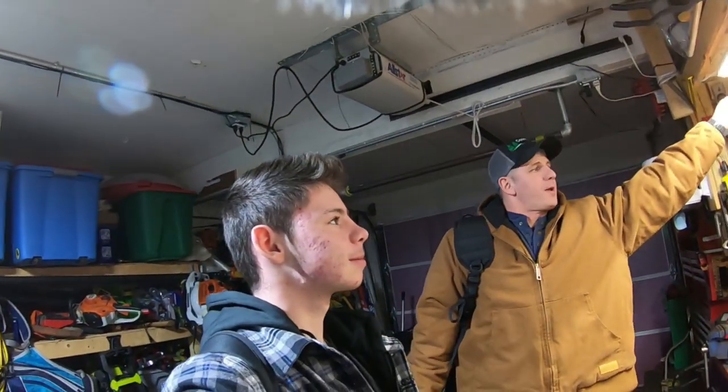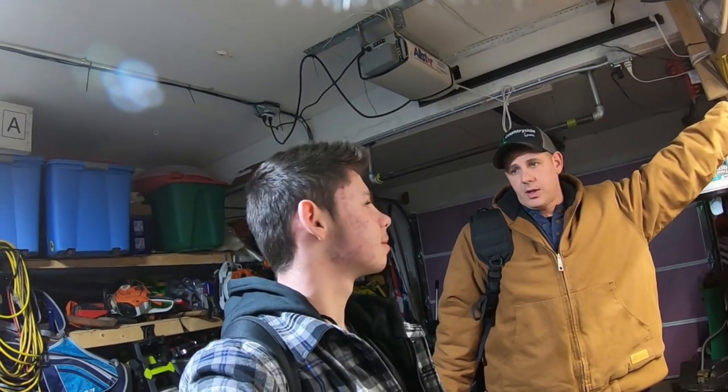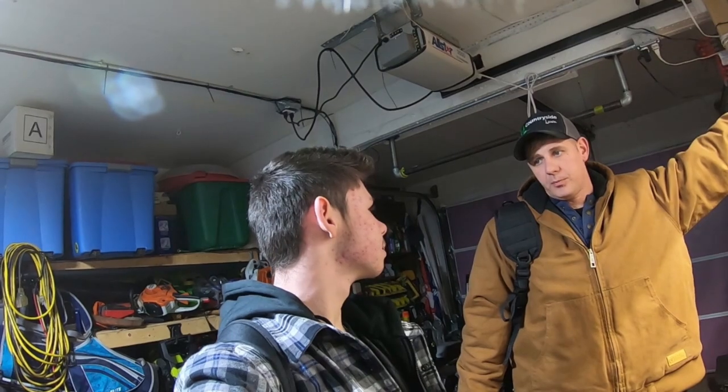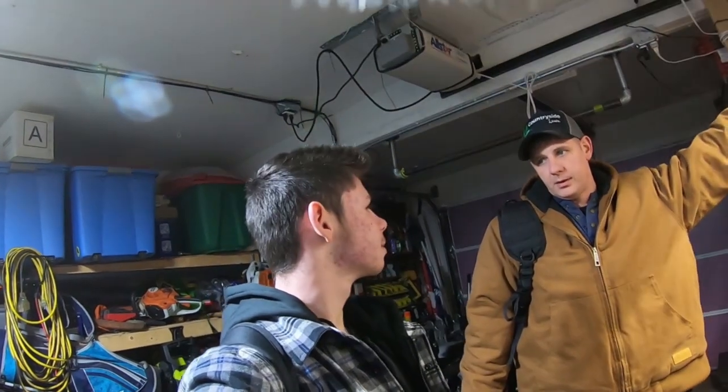We're going to Bow Enterprises to put the truck and plow in the shop, pull the bulbs out and put new LED bulbs in. Keep it on, okay.